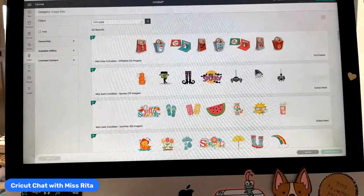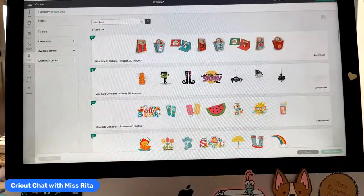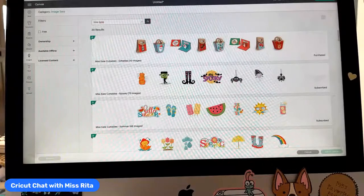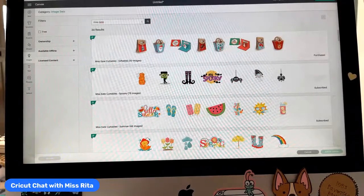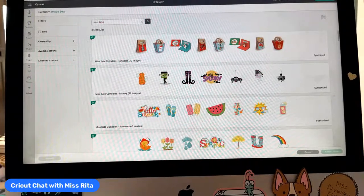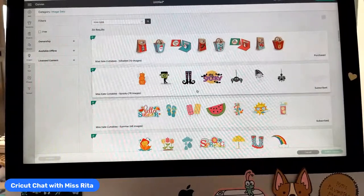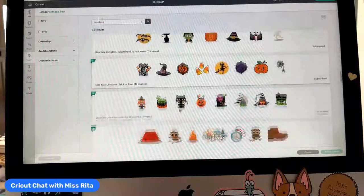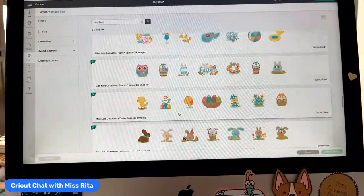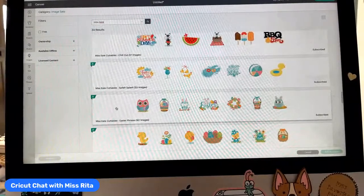Miss Kate Cutables has a website and also sells paper. A little over a year ago a lot of their designs showed up as part of Cricut Access — they're extremely cute. But they're very intense in terms of layers. If you're not somebody who likes to glue, you might hesitate. But we have print-then-cut! I want to show you how we can use these for print-then-cut to decorate our gable box. There's something for every holiday or season — remember to search for Miss Kate.